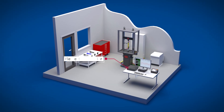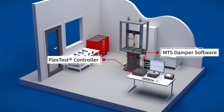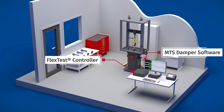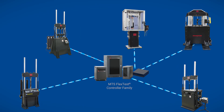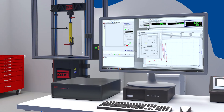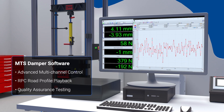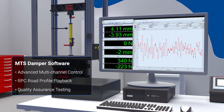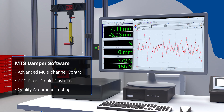FlexTest controllers and MTS damper software are now standard on EMA Gen 2 systems, expanding testing capabilities and simplifying training and maintenance. A universal controller for all MTS equipment improves lab efficiency with expandable IO and broad transducer compatibility. Full-featured MTS damper software provides greater waveform customization and advanced analysis tools, delivering greater flexibility than legacy EMA software. Advanced multi-channel control for adaptive dampers, RPC road profile playback, and optional quality assurance testing features expand EMA testing utility.